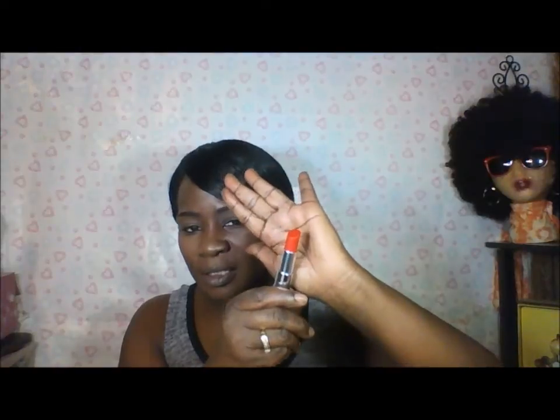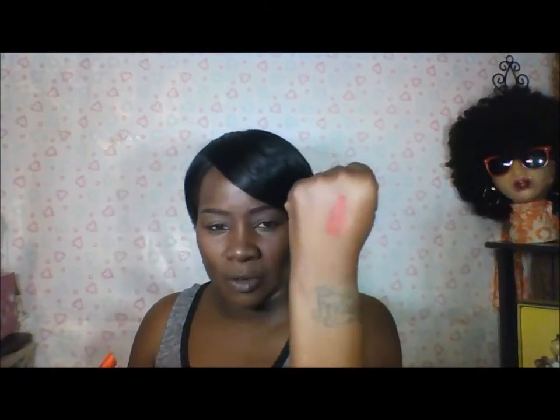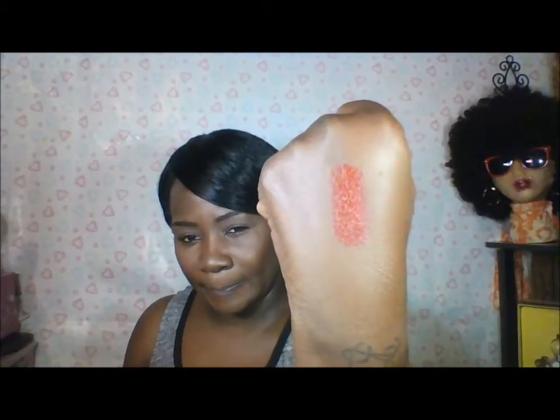It looks kind of red, then it looks orangey. Let me do a swatch — and that's the swatch right there. Let me try it on — and y'all, it smells so good. It looks like an orangey-red color. It feels so good and so smooth.